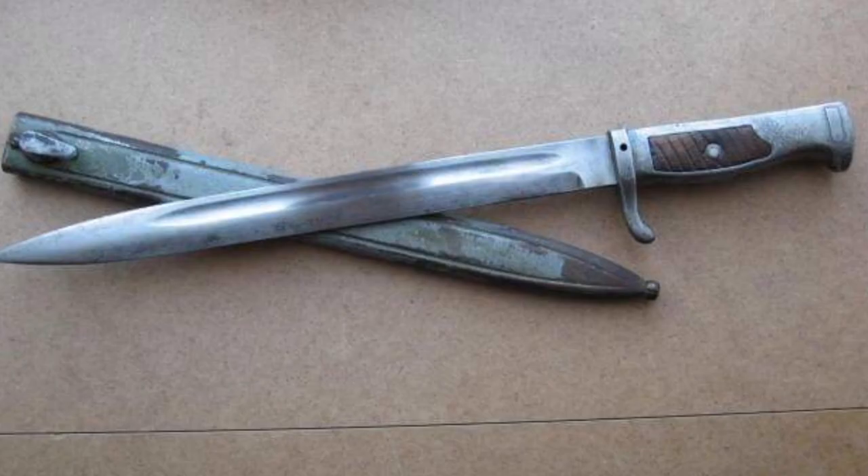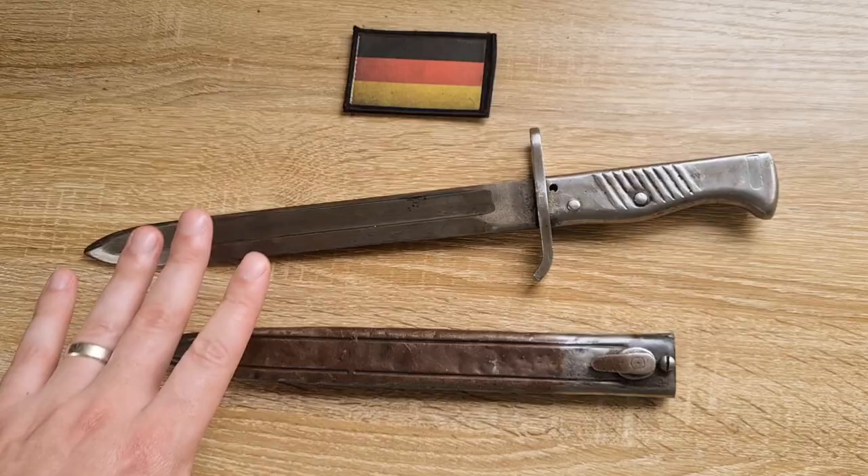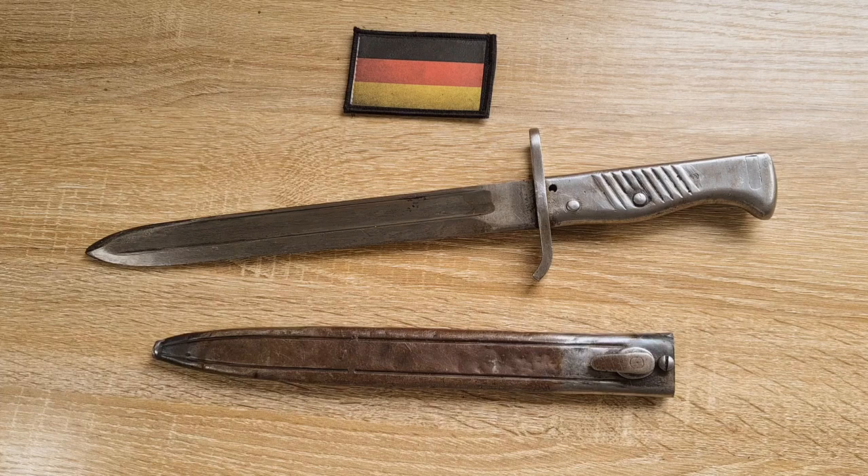There are hundreds of different types of ersatz bayonets. There are so many different versions of these and this is just one particular type. This is the one that's been designated as the EB-45 bayonet. EB is the designation used by Anthony Carter in his books and to the best of my knowledge it stands for Ersatz Bayonet 45.